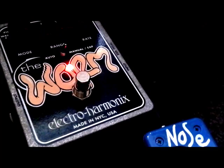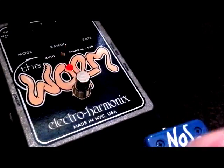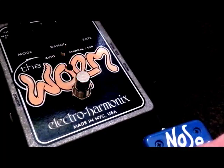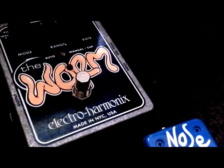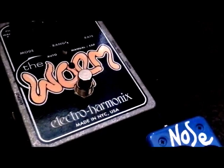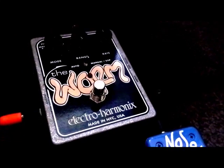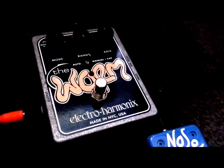And then the vibrato effect. I can't say I'd be switching over to that one all that frequently, but it gives you an idea. The Worm is a very worm-like pedal — it does have sort of slimy, slippery, expressive sort of sounds. I particularly love that wah; I think it's among the smoothest I've ever heard. And that phaser is really creamy as well.